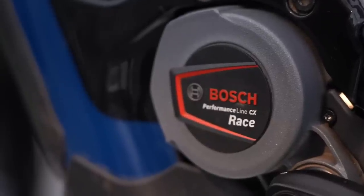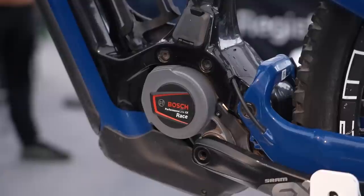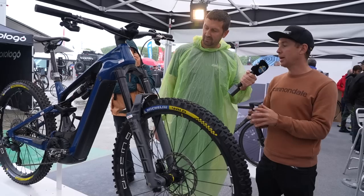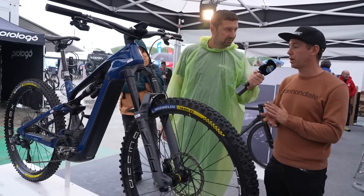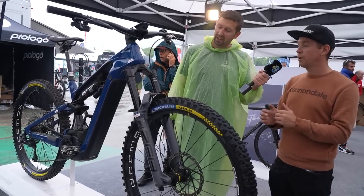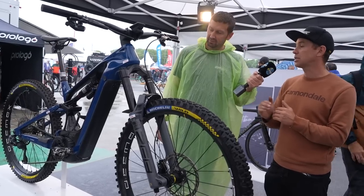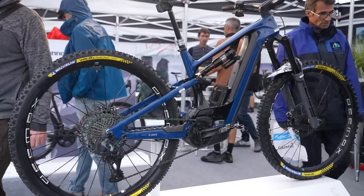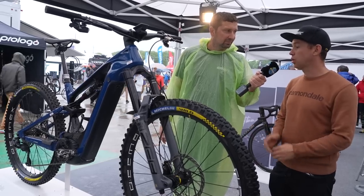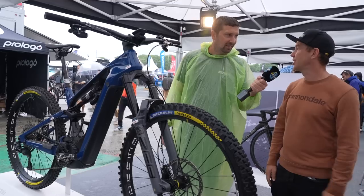Moving on to the motor — this is the Bosch Performance Line CX Race. You had the Performance Line CX before. How does the race motor differ on the trail? The CX Race is a bit different — same casing but lighter inside, and in terms of software we get 400% support instead of 340, with more direct engagement. It's more reactive for every little pedal input. In race mode, we have extended boost that lasts a bit longer. When you can't complete a full pedal stroke, you just give a little kick and it helps you get through roots and switchbacks where you don't have time for a full stroke.